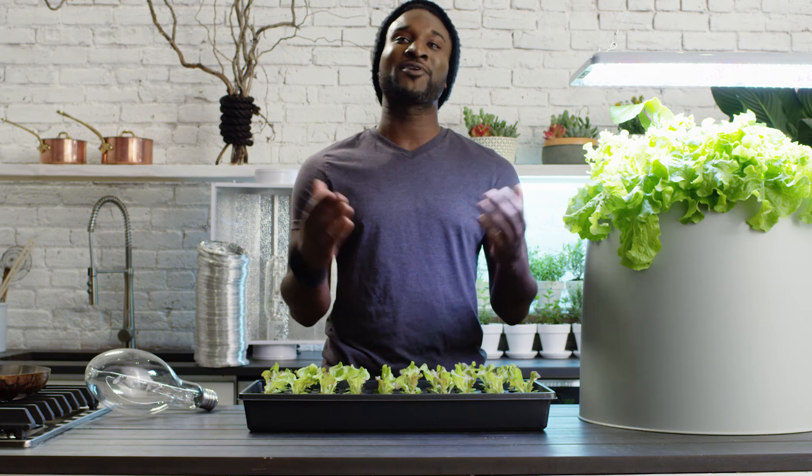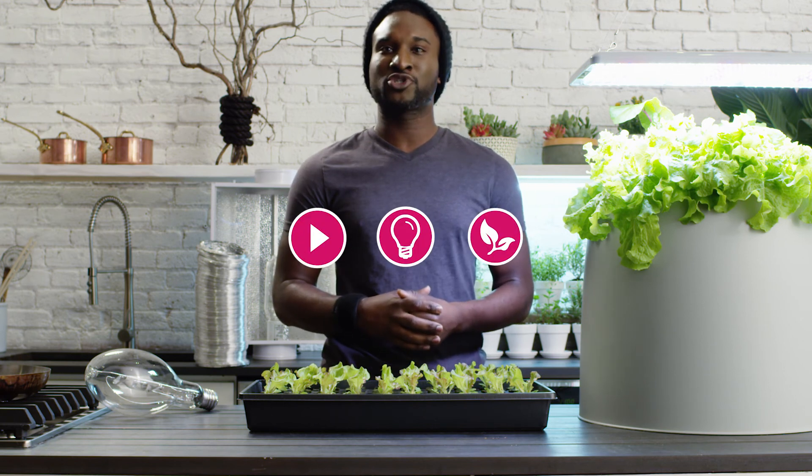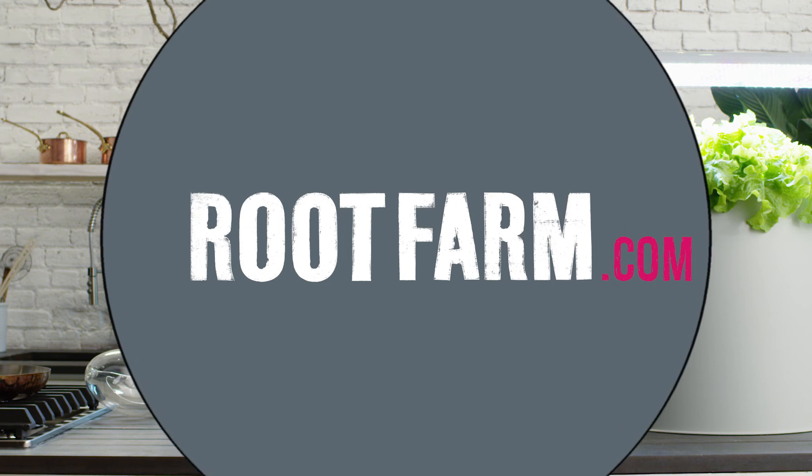That's it for this segment on lighting. For more videos, tips and tricks for growing hydro, visit us at rootfarm.com.